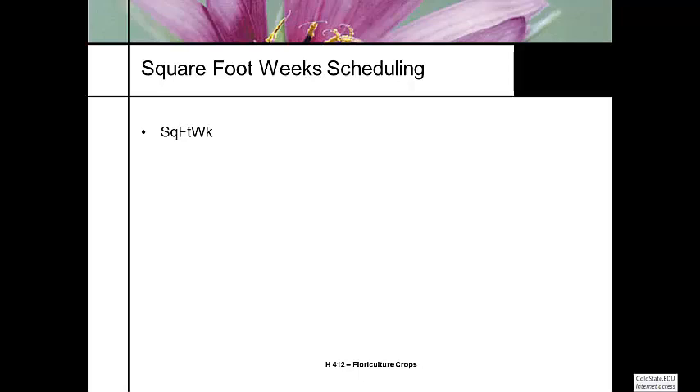We use a concept called a square foot week, which you've probably never heard unless you took greenhouse management. A square foot week is the number of square feet available in our greenhouse for a week of production. A standard 10-20 flat — 11 inches by 21 inches — occupies 1.69 square feet of bench space.